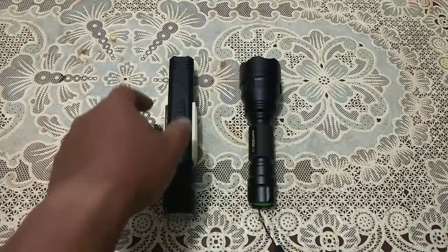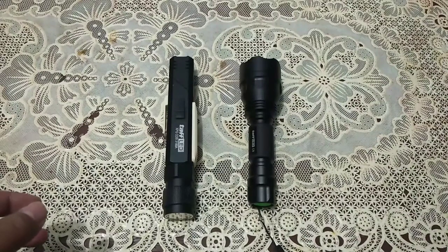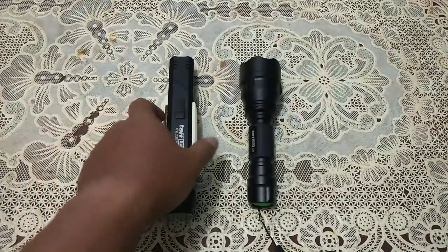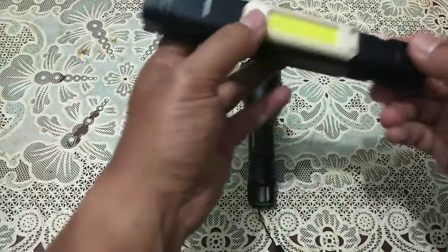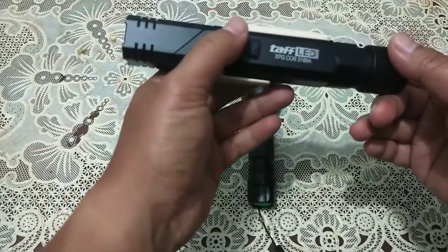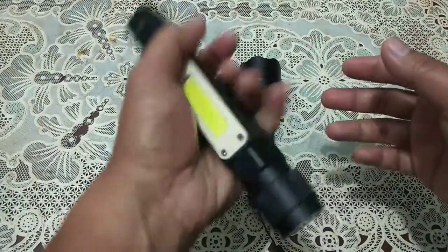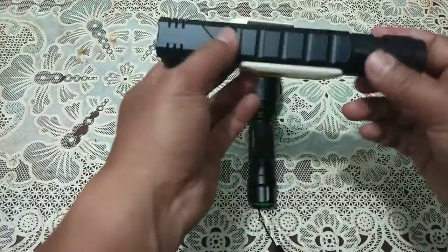Sebelum kita membandingkan kedua senter ini dan mengetes di luar, saya akan menjelaskan sekilas kedua produk ini. Yang pertama: XPG COB3189A. Ini lumayan berat, kokoh kasusnya.